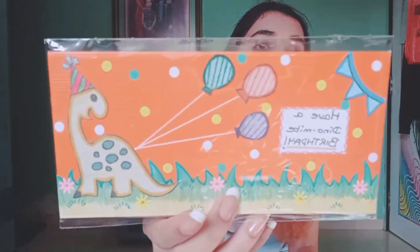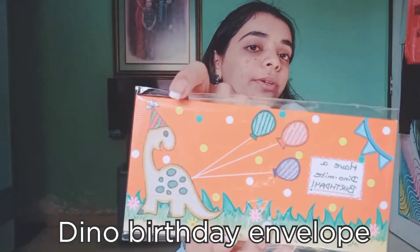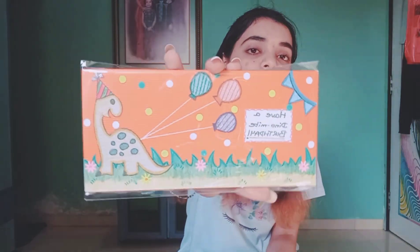Next I have some birthday-themed envelopes. Last year I had made birthday envelopes with different themes like mermaids, penguins, and a teddy on a swing, but this year I've changed it up. First I have this cute dinosaur one — there's a cute little dinosaur with balloons. This could be given to kids on birthdays; it's a very nice card they would definitely keep forever. It's written 'Have a dynamite birthday,' which is so cute.